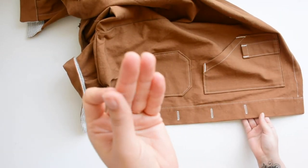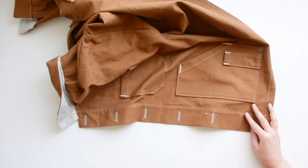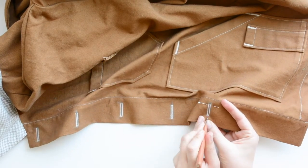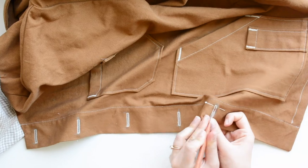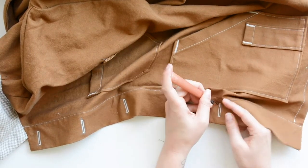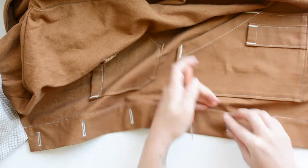I like to put a pin at one end of the buttonhole to protect it from getting ripped open when I come in with my seam ripper. So I've protected the far end and I'm just going in slowly with my seam ripper. Open up all of your buttonholes and then we are ready to sew on buttons, which I'm also going to show you how to do on your sewing machine.